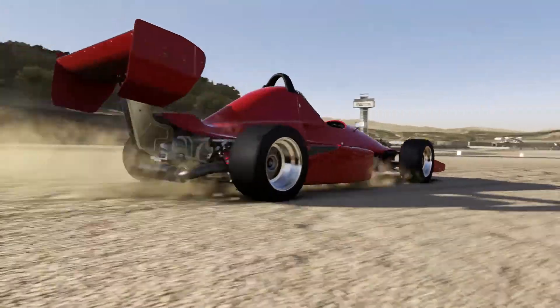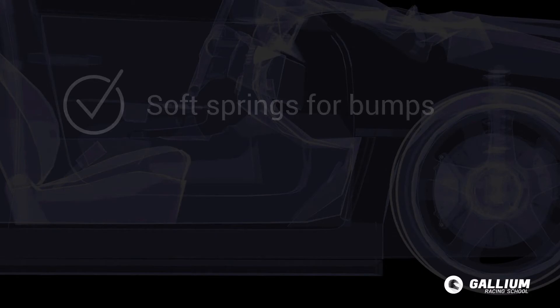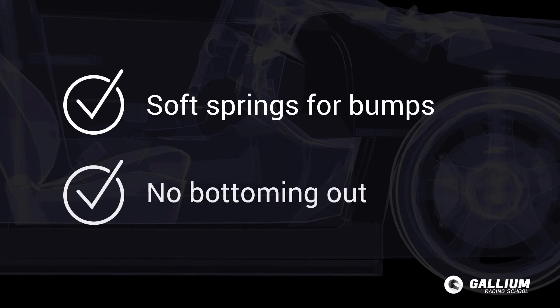As you'll see over and over again in this course, the goal is to find the right balance. We want to find the softest springs that will avoid bottoming out for a given track, but as we discuss in the next section, that doesn't mean we will end up with a soft setup. There are several things to consider like ride height, weight and its distribution, and track surface.